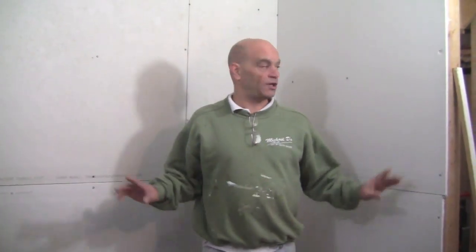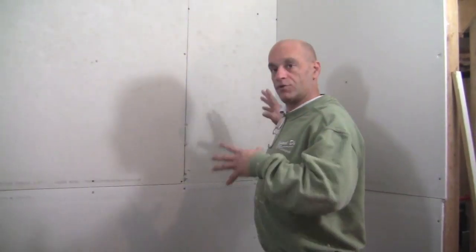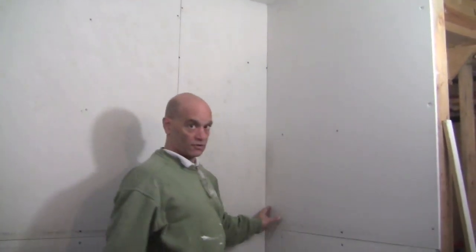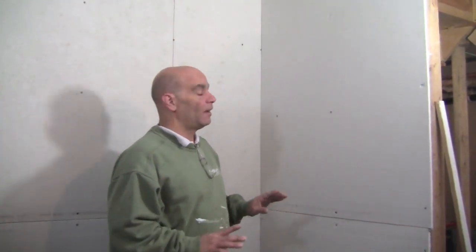Hey everybody, in this video I'm going to show you how to tape sheetrock. I set this up just for us — we're going to do some ceiling corners, the inside corner, the flats, and of course the nails. This whole video I'm going to show you how to tape by colors, using different color joint compound. Pretty neat, right? It'll be a lot easier to show you.